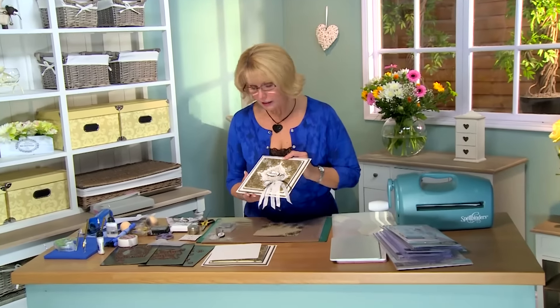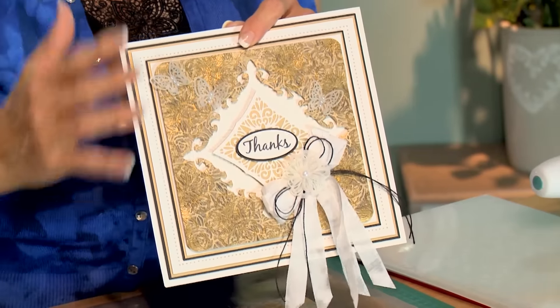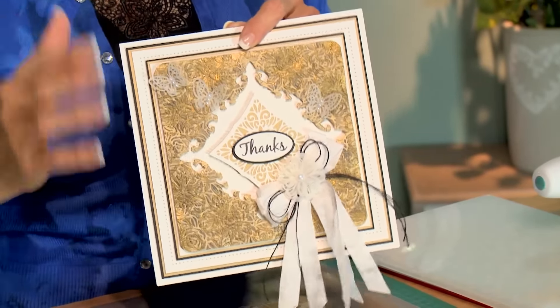Hi, Sue Wilson here with a card that's going to give you a little bit different treatment for your background today. We're going to show how to antique this, and it works great for both male and female cards too, which is an added plus.